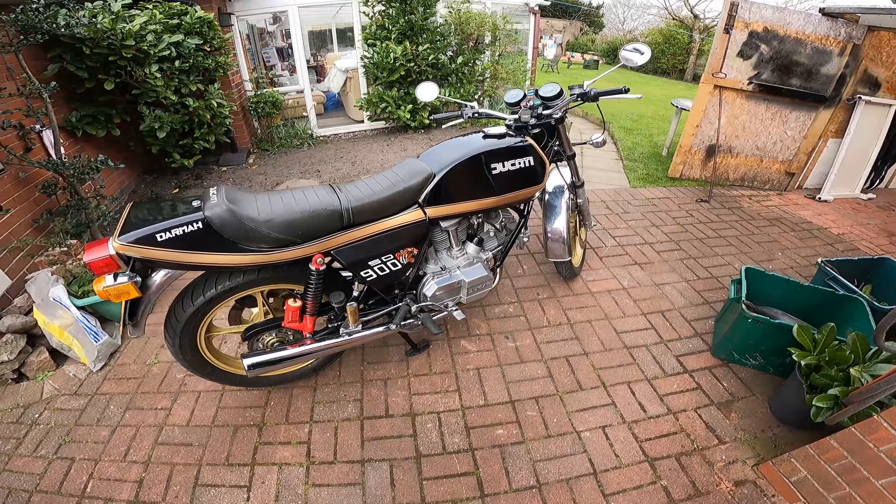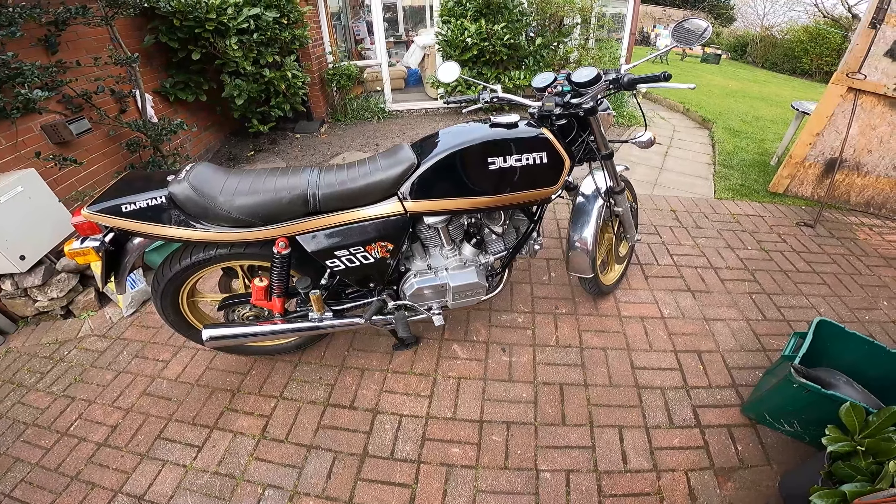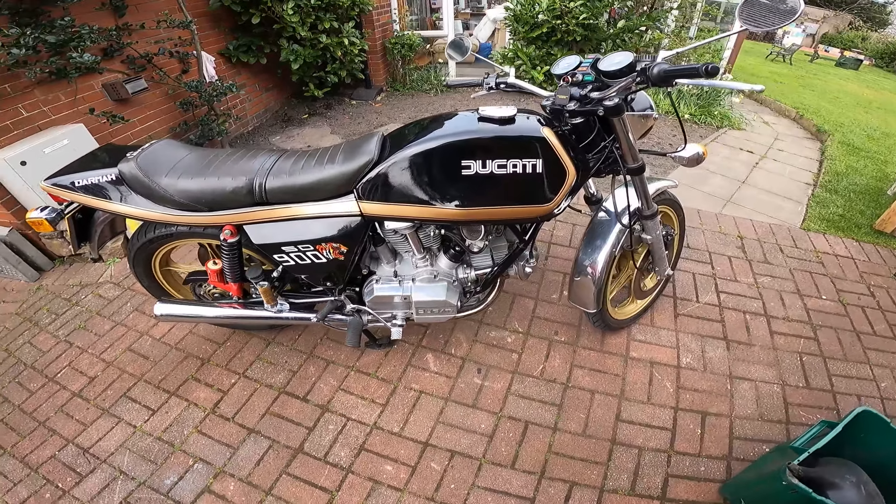As I say, need to set the carbs up a little bit, get the tick-over improved, do the 400 miles that I plan to run it in for, and then give it an oil change.